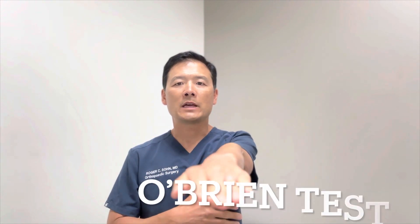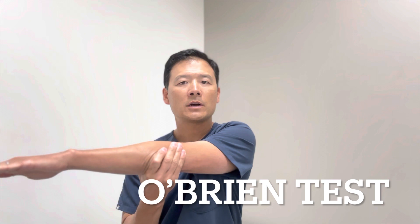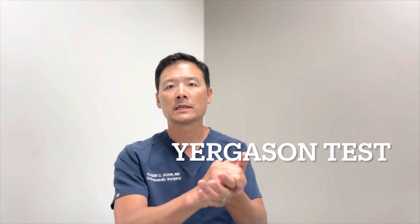The second thing we do is a maneuver called the O'Brien test. The patient's arm is extended out completely straight, brought across the midline, and the thumb is turned downward. I'll have them hold an isometric contraction while I push down and they resist. If that recreates the pain and the pain is relieved by externally rotating the arm, that's a positive O'Brien sign pointing to the biceps and labral complex. Another test is called the Yergason test, where the patient holds their palm flat upward toward the ceiling and I try to turn their hand against their resistance. By doing this we're activating the long head of the biceps, and if that recreates the pain, it again points to the biceps tendon as the source of the problem.